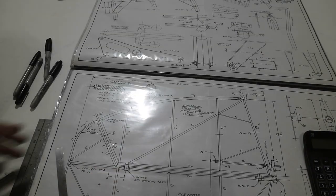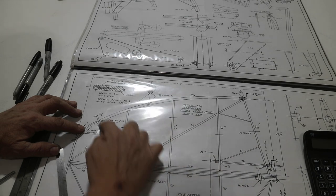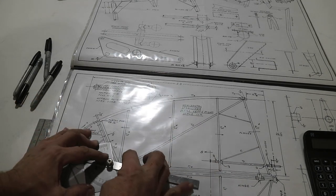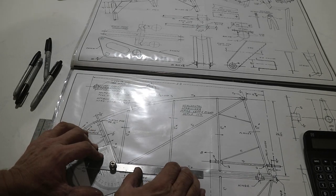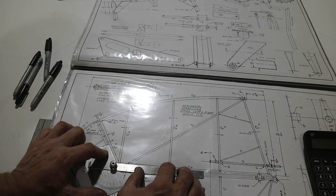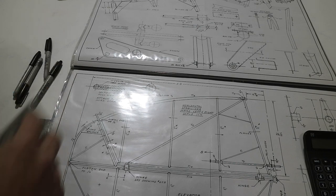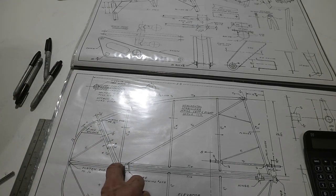Making my way down the plans, I've laid out these first four ribs. This one on the end — I just want to see what this angle is. I'll come to the end of the tube and lay that angle out on the drawing. I've got my protractor here and it's basically 30 degrees.